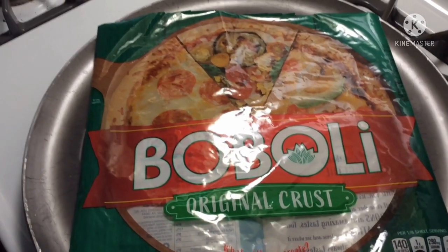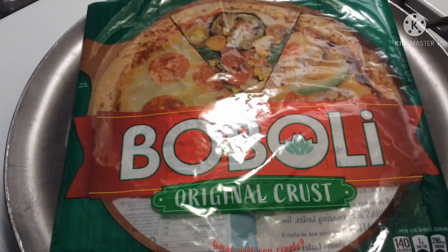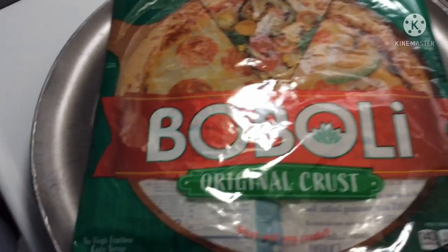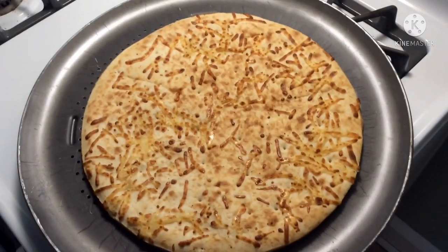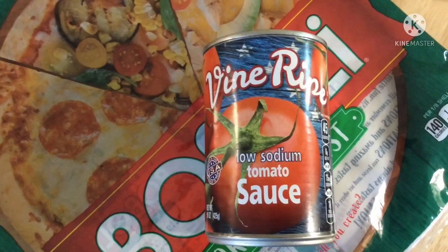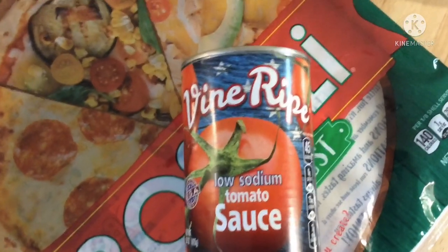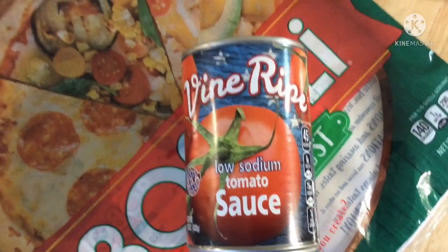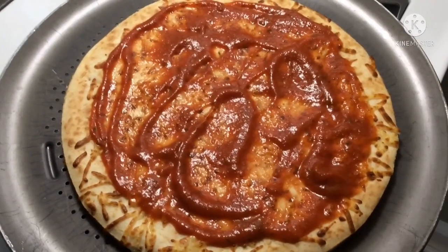Let's put our stuff to use and make a bubbly original crust pizza. We start with the crust on a pizza pan. Then we use the vine ripe tomato sauce and season it with some oregano and Italian seasonings. Then it looks like this.